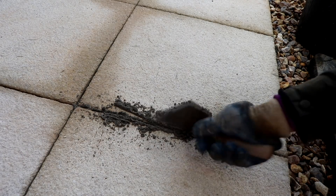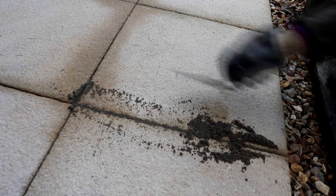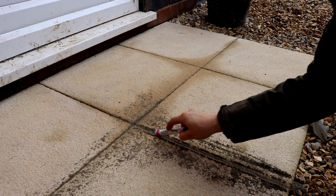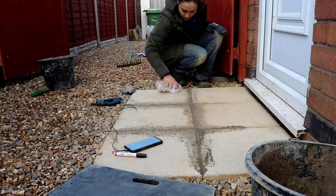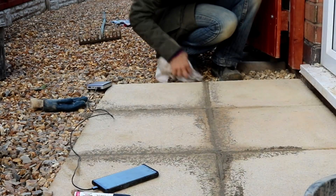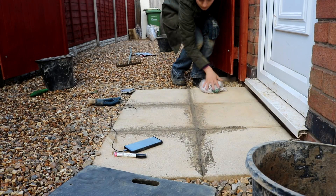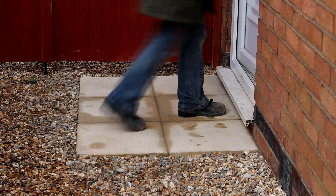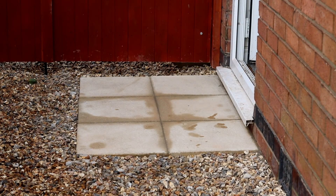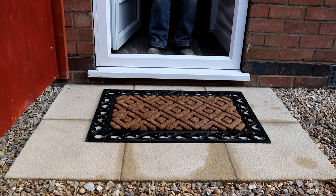I sprinkled a trowel full of mortar onto the gaps, moved it side to side, kept pushing it down with my trowel, and kept cramming it full until I got to the top. It's quite a tedious job so you might want to listen to some music. Once the mortar was flush with the slabs I used the end of a sharpie pen to go over it, though the end of the trowel worked fine too. I rubbed around the gaps with an old rag to remove any excess just in case. I also filled the gaps between the house and the slabs, then left it to dry and finished off with a new doormat from B&M. I didn't have my dog around while dealing with any cement because I didn't want to burn his paws.